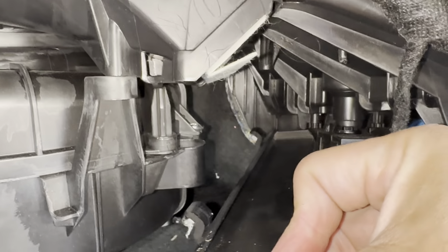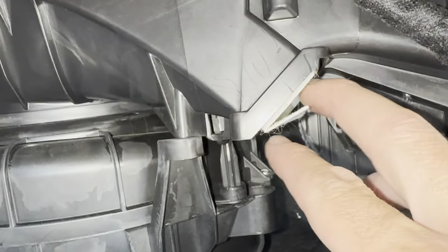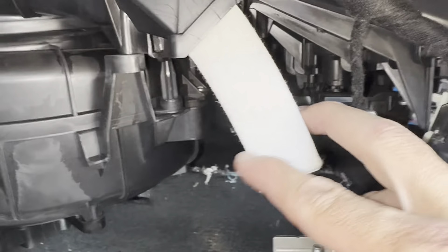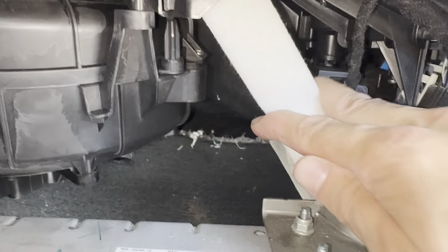Take the door and pull down on it to remove it — see how it has this little hinge system. There's our filter. Grab the whole piece, pull it, and remove it all the way out like this.